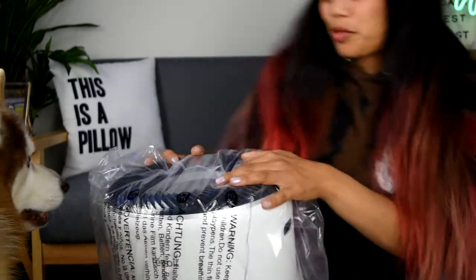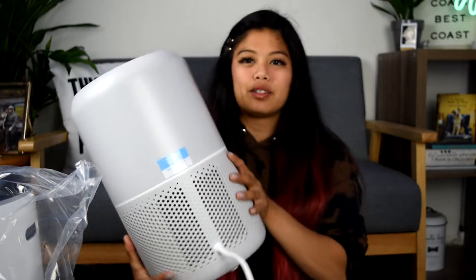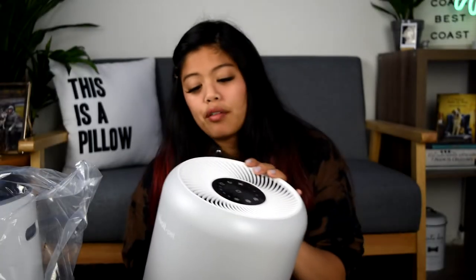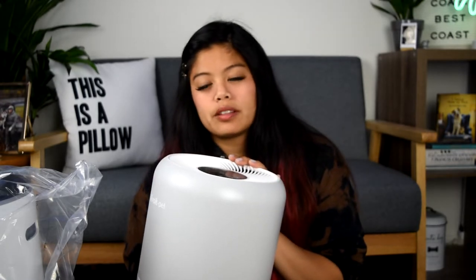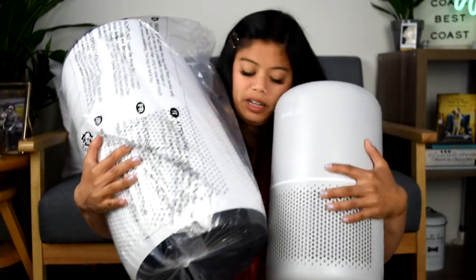Let me go get my other one for scale. Oh my gosh, I can't fit everything in the frame. This is the one that Tiny has in his room, which we already love — it makes a nice white noise. It has only three speeds. And this is the big mama. Look at it. I can't even try to hold it in my hand. I'm just swimming in air purifiers.